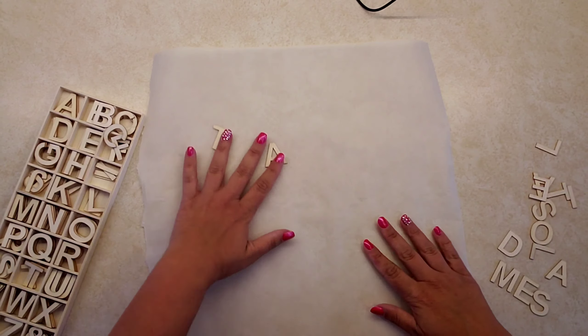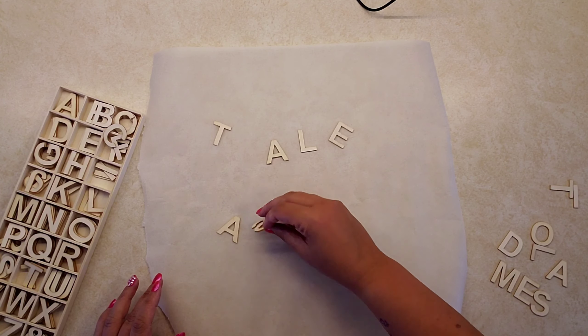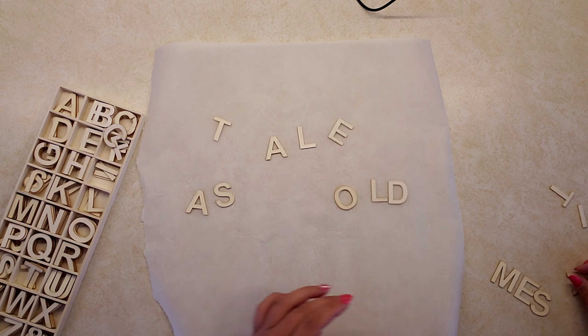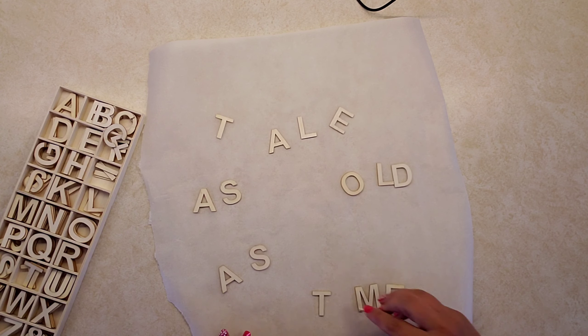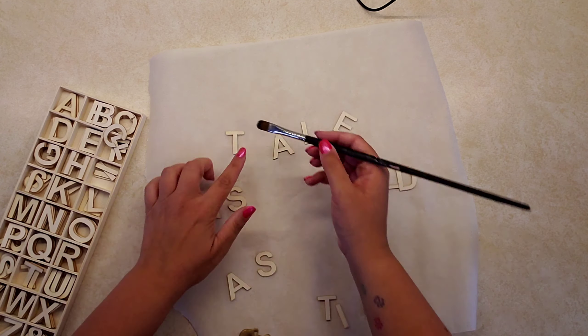I wanted to put a little bit of gold paint on my letters, so I took some parchment paper as an underlining so I didn't get paint all over the place, and I painted all of the letters.